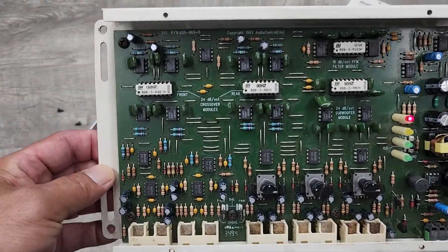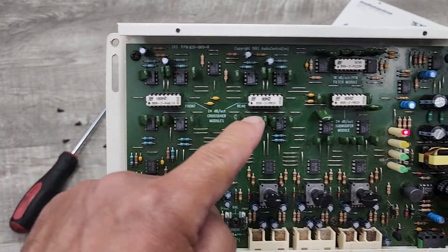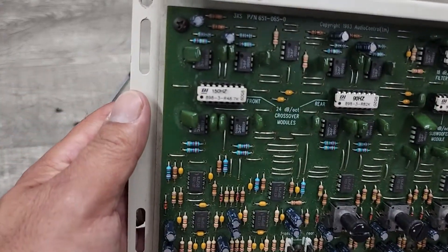Here it is. It's got the original chips: 150 hertz, 90 hertz, and 90 hertz, as you can see there.